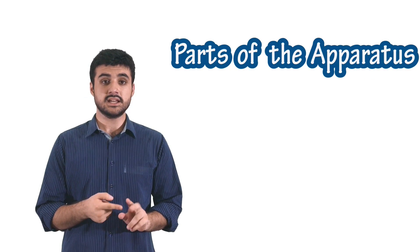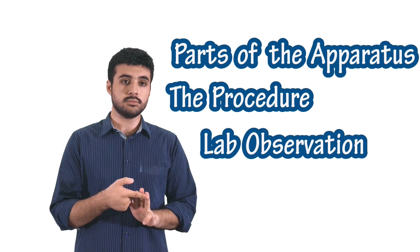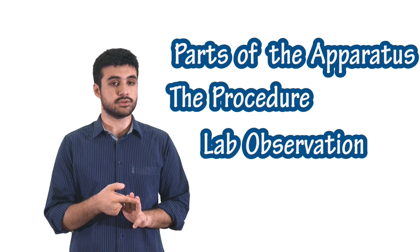Each one of these experiments is subdivided into three different parts. First, we explain and name the parts of the apparatus. Second, we explain the procedure — how the experiment has been performed. And third but not least, we give you all the lab observations and calculations we've made.